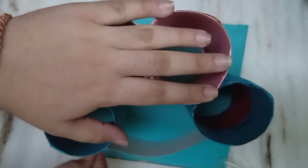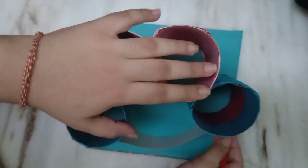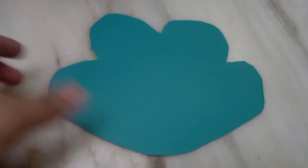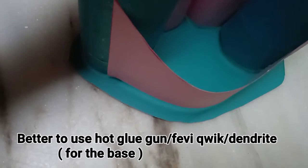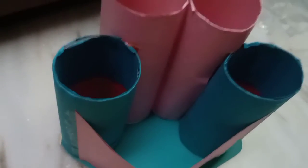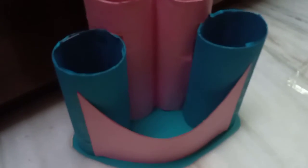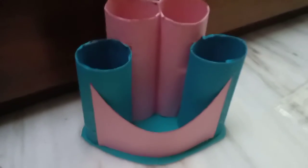Now we are going to make the base of the pen stand. For that you need another old wedding card and trace out the pen stand on it. After cutting it, you will get a shape like this. Now we are going to paste the pen stand on the shape with any glue you want, like hot glue gun, Fevicol, Feviquick or Dendrite. As you can see, I have pasted the base and it is really looking nice.